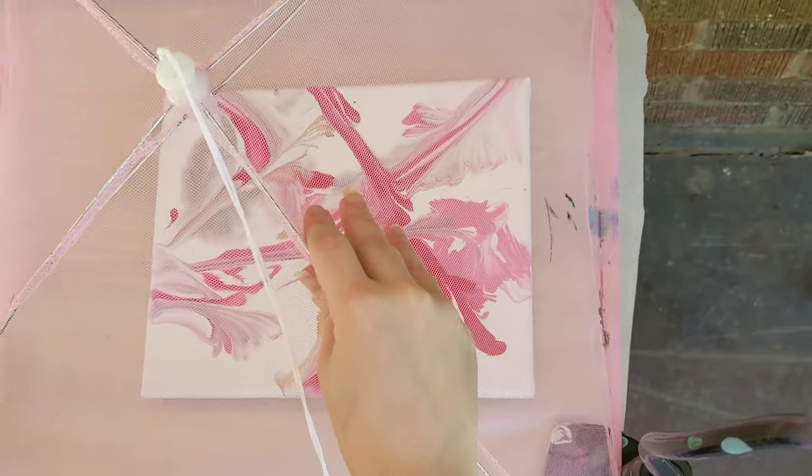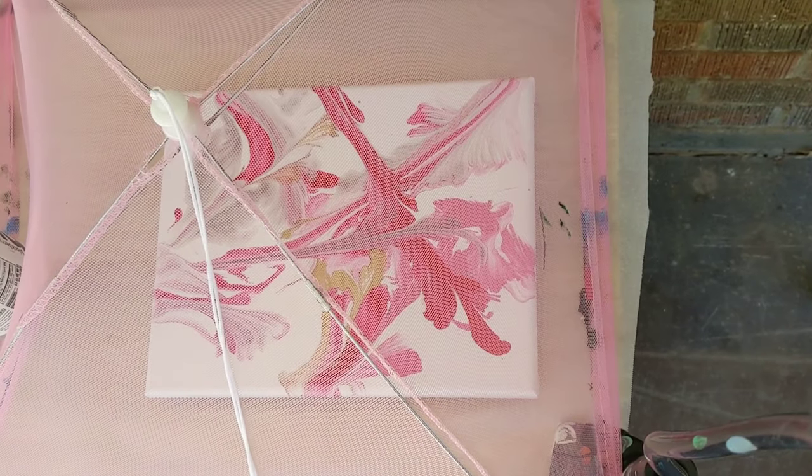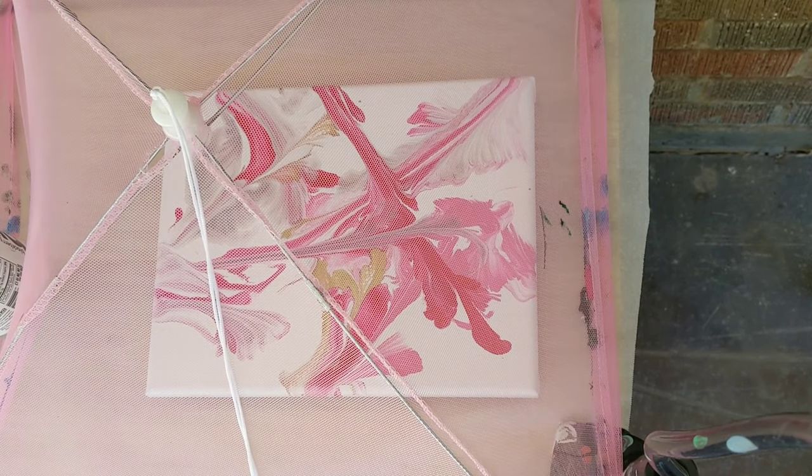Let's get this protected — we don't want any bugs. I'll let this sit here and we will do the next two coats. I won't say anything during that process, and then we'll come back in to do our final coat. See you in just a little bit.